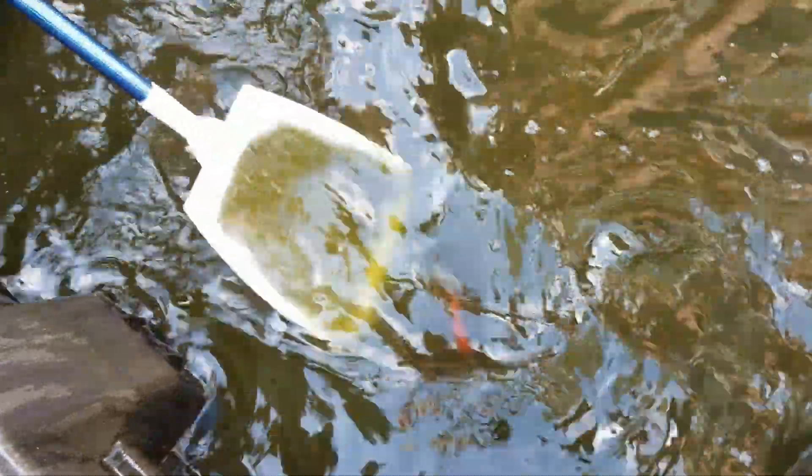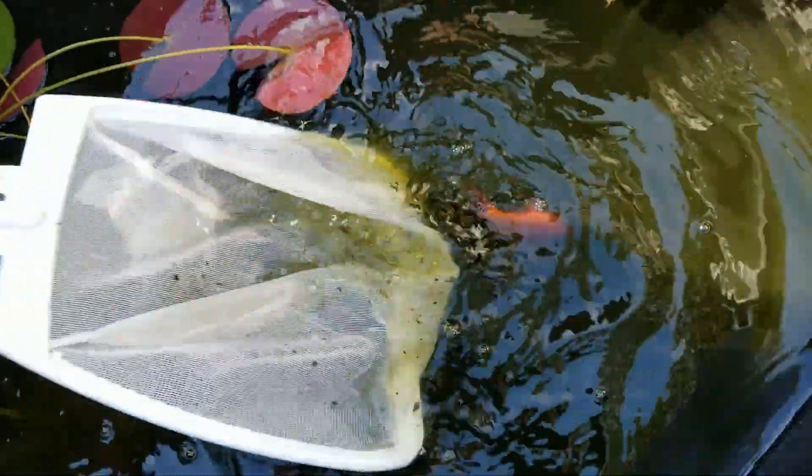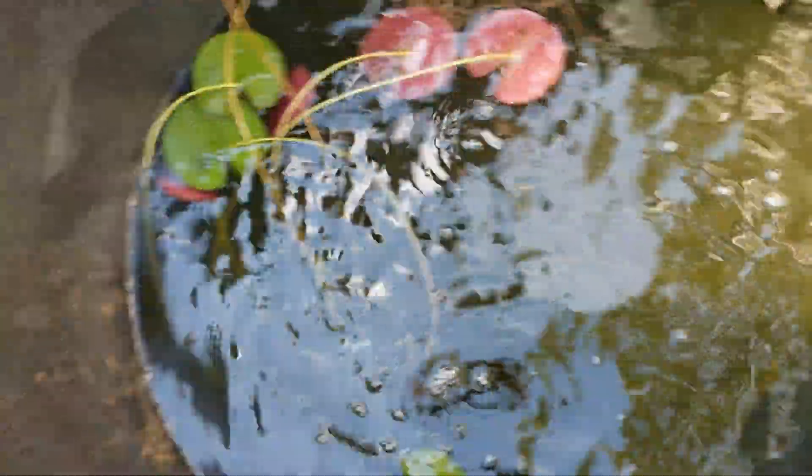And then the last goldie - this is just a normal goldie. They got huge, it's crazy. All done!